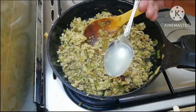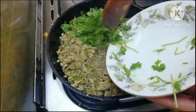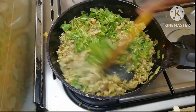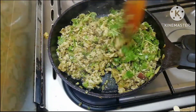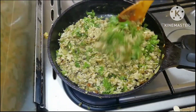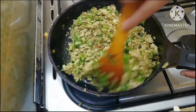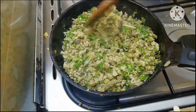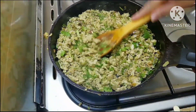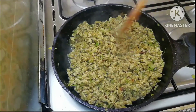Add 1 tablespoon of limbo as well as oil. We are going to baste the rice for the chicken. We are ready.